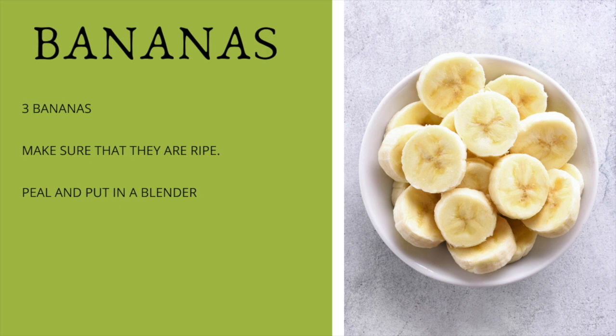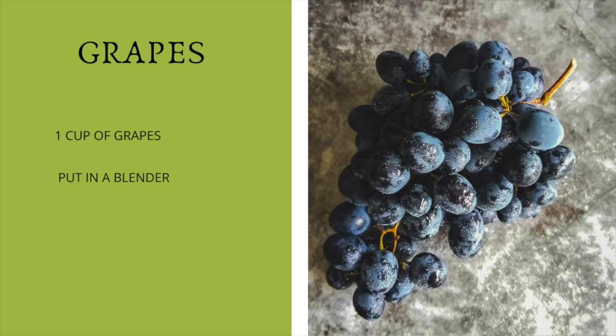The next ingredient that we're going to have is the grapes. I'm going to be adding these purple grapes, but you can add any kind of grapes — it doesn't matter what type or color they are. One cup of grapes is what we're going to be using.